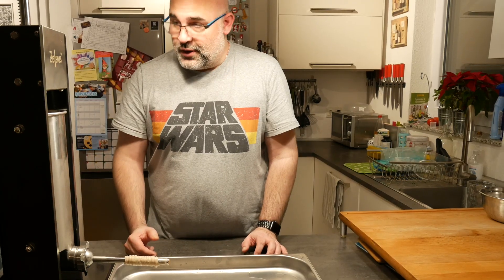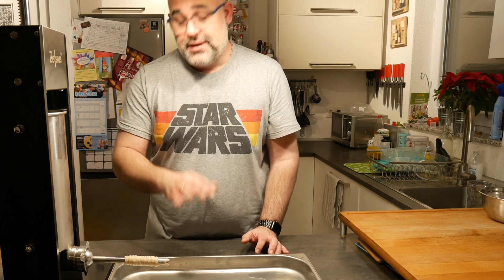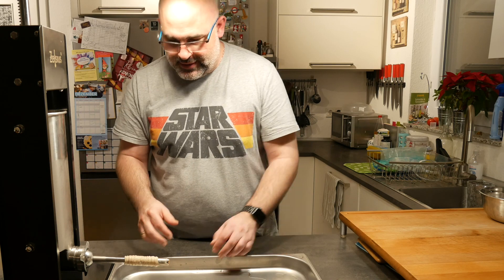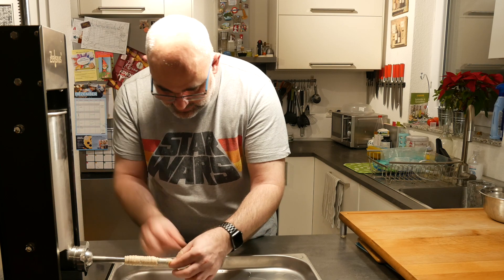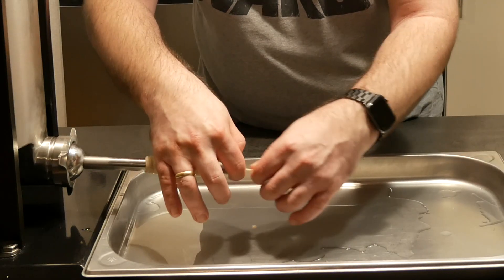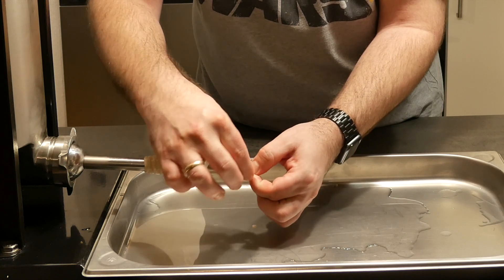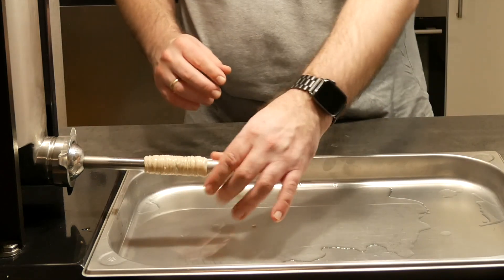I've already pushed the meat all the way to the front to make sure we have as little air as possible. I'm going to ask my wife to help me by pushing the meat through the sausage maker, simply because it's easier to do this when you have two hands free to take care of the sausage lining. With as little air as possible, we're going to tie this up and then make our sausages.